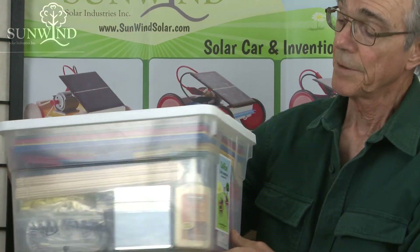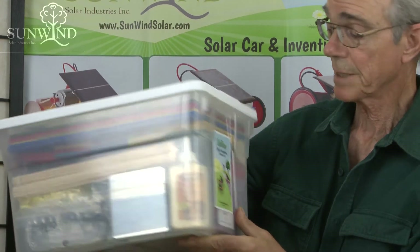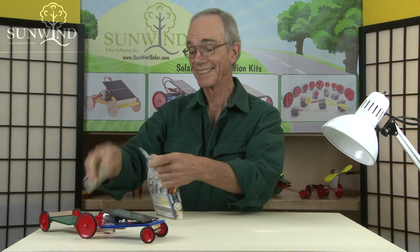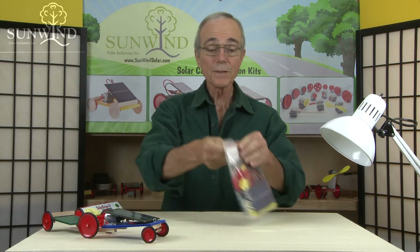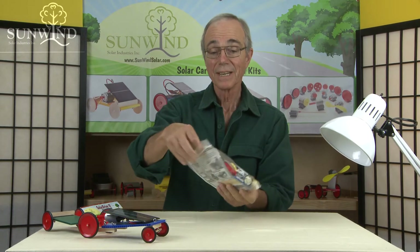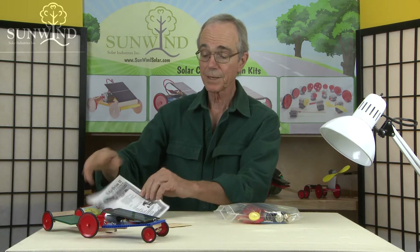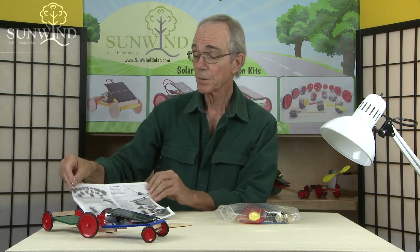The Solar Drive 2 classroom kit is 15 of the Solar Drive 2s, plus extra tools and materials. Let's open it up and see what we've got. The first thing your hands will reach is a full set of instructions with a materials list that'll show you how to build the solar car.